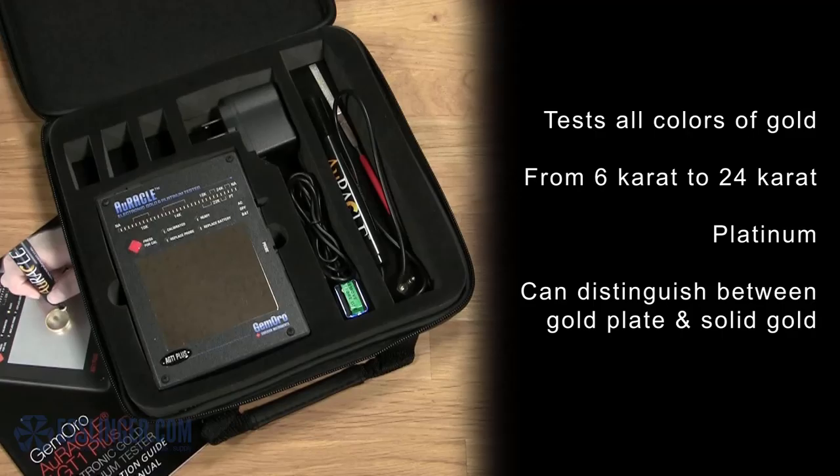This gold tester can test all colors of gold from 6-karat to 24-karat gold, platinum, and can even distinguish between gold plate and solid gold.